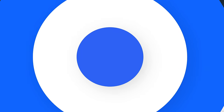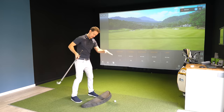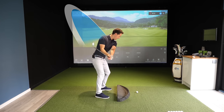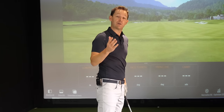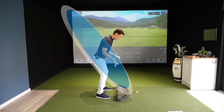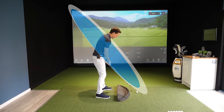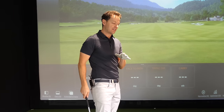Once your setup is correct, let's work on direction. You're also creating a circle from the down-the-line view without realizing it — as I swing back and through, I've created a circle, and how that circle is angled determines how straight I hit the ball. If you slice, your circle is angled the wrong way, causing you to swing across the line of the golf ball. With an open face to that path, that's what creates the slice.